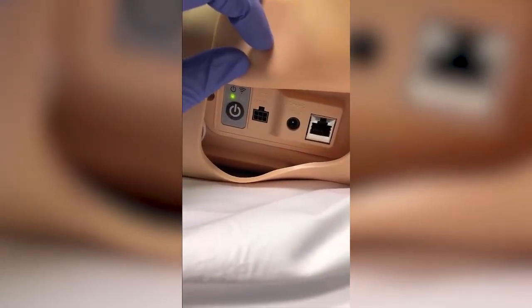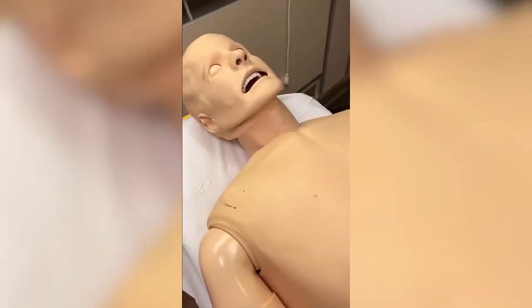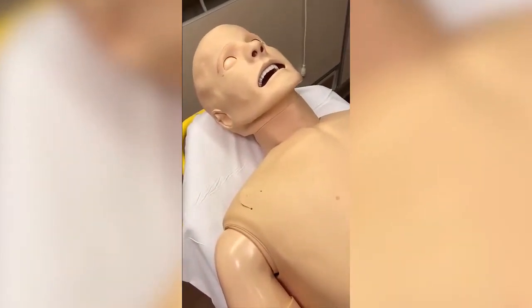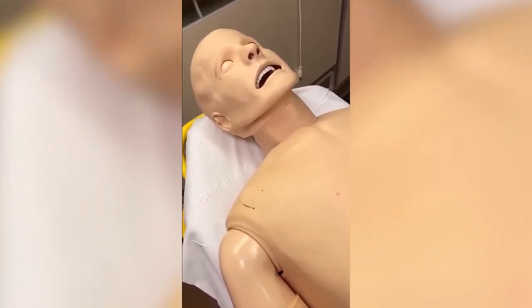You'll see it start to power up, illuminating on the left side. It takes anywhere from one to two minutes to power the mannequin up. We're going to wait for the mannequin to cough. Sometimes you may not hear that or it may not happen, but give the mannequin a full two minutes to power up if you do not hear the coughing noise.